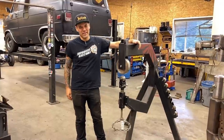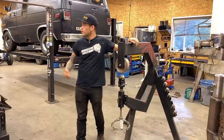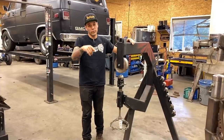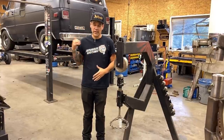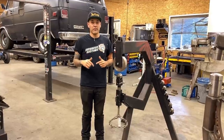Welcome back to Make It Custom. Today we're going to be on the English wheel making a patch panel for this van. You may have seen the van before in a couple other videos, but the people I sold it to are asking me to do a little bit of metal work repairing the rust on the side.